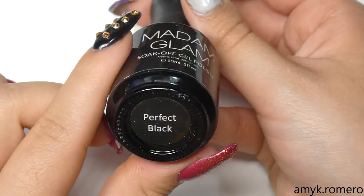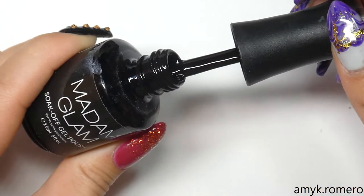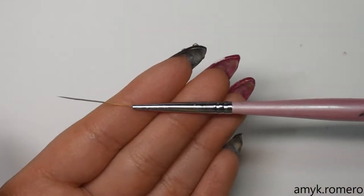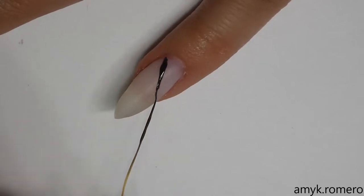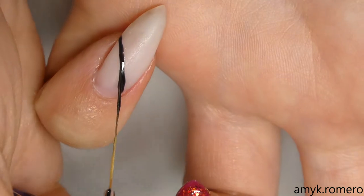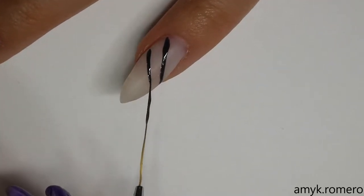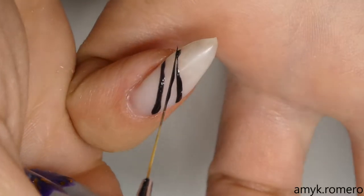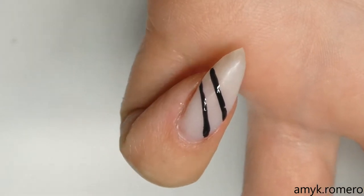Now I'm taking my Madam Glam gel polish in Perfect Black and a long striping brush, and we're going to create a checkerboard pattern on my pinky finger. I do flip my hand back and forth to get a good angle for the lines from one end of the nail to the other. Don't worry if it isn't perfect because you'll go back in and perfect the lines when you fill in the checkerboard.